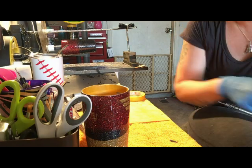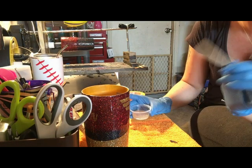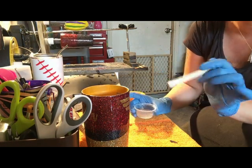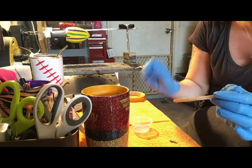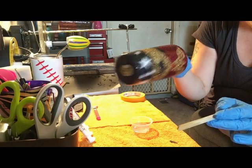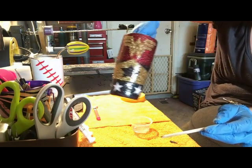All right, y'all, I'm back. So the final step to this multi-part series of my process is going to be the final coat on the Wonder Woman cup after it is all done.